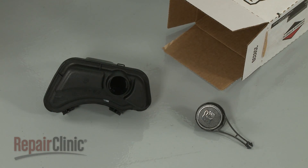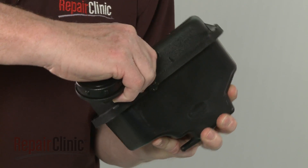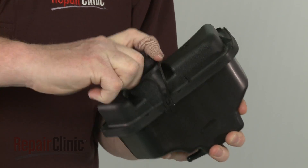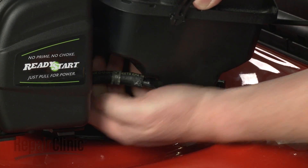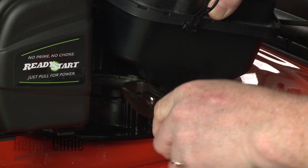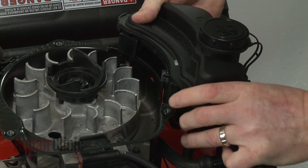Prepare the new fuel tank for installation by snapping the fuel cap retaining strap into the slot on the tank. Connect the fuel line to the tank and secure it with the spring clamp. Align the fuel tank tabs with the slots in the blower housing and snap the new tank into place.